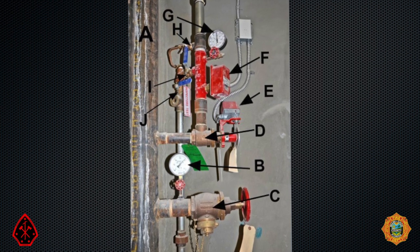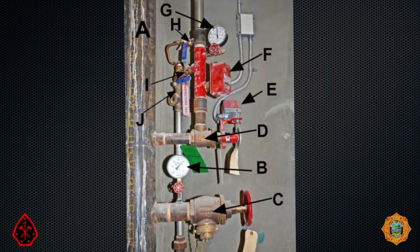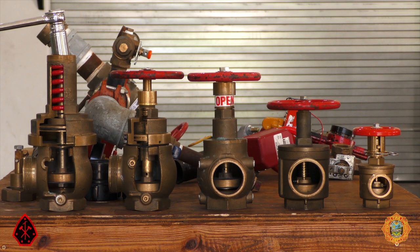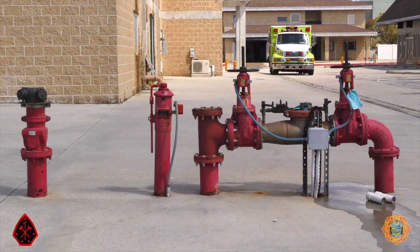Both the lives of occupants and firefighters depend on properly operating, testing, and maintained fire suppression systems. Knowing the components of suppression systems is not just the job of Fire Prevention Bureau personnel. Line firefighters will be the end users of these systems and therefore must be familiar with them. The objective of this video is to follow the water from the water main to the tip of a nozzle or a deflector of a sprinkler head. So let's follow the water.